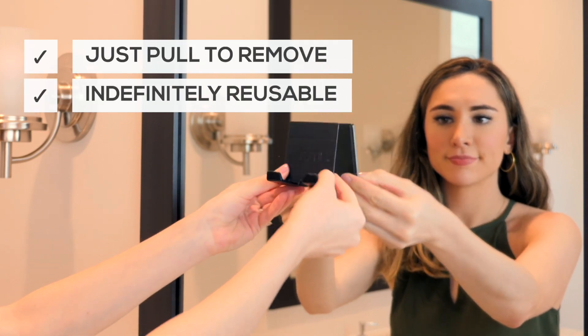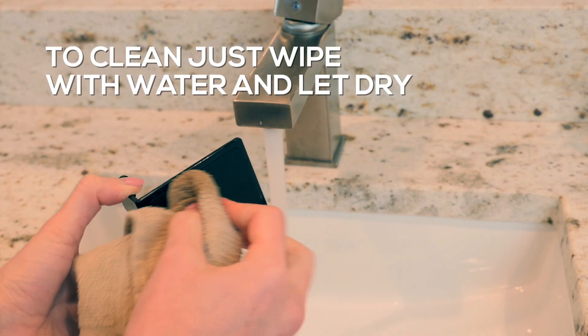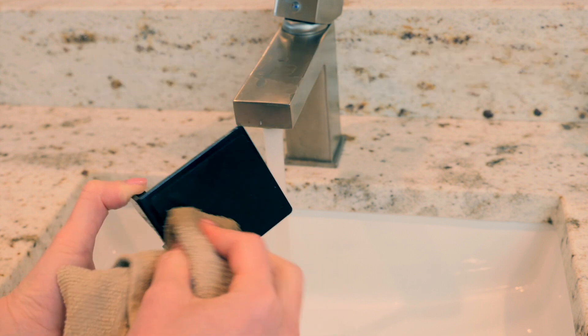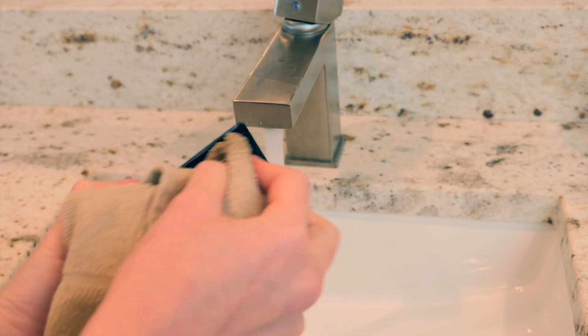To remove it, just pull from the bottom. You can wipe it clean with water if it gets dirty. Just make sure it is completely dry and it will stick again like new. It's as easy as that!